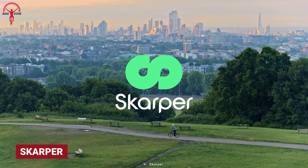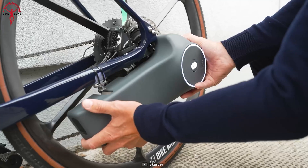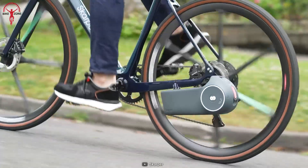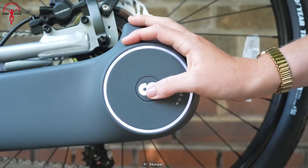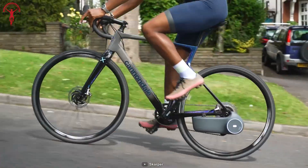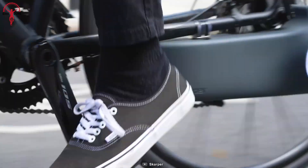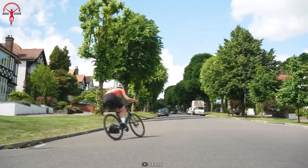Introducing Scarper, the revolutionary new way to experience e-biking. Scarper combines innovative design with the latest technologies. The disc-drive 250-watt motor and 202-watt-hour battery pack deliver a top speed of 19.9 miles per hour, while offering a range of up to 37.2 miles. This impressive combination of power and range is perfect for any journey, but it's the Dynamic Climb algorithm that is truly revolutionary.